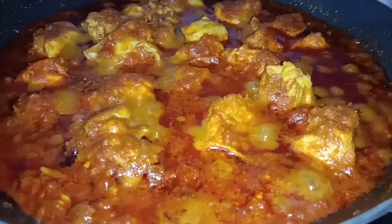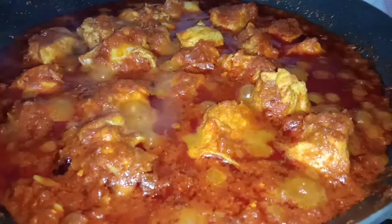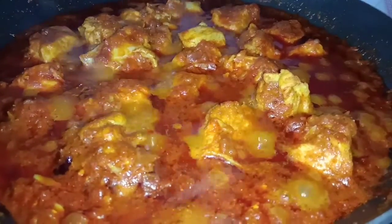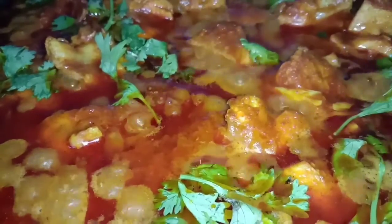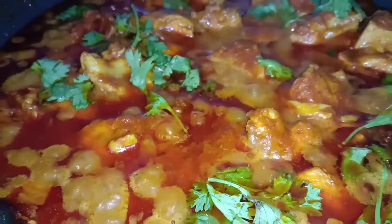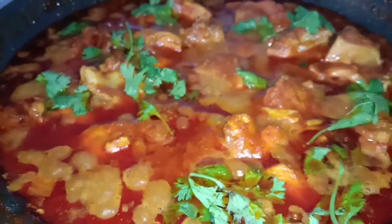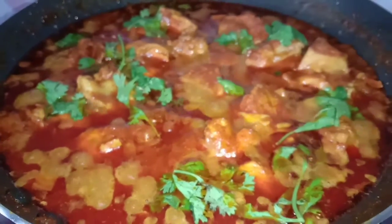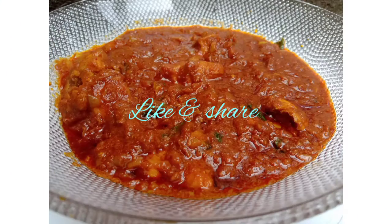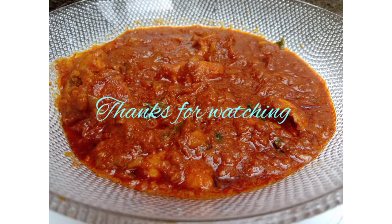We are ready to cook the chicken with boneless chicken. We are ready to cook the chicken in the way. We are ready to cook the curry. Thanks for watching.